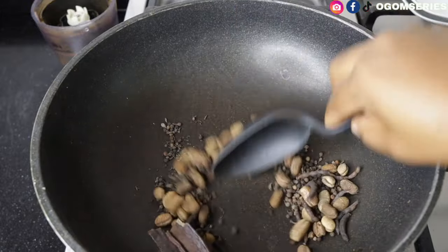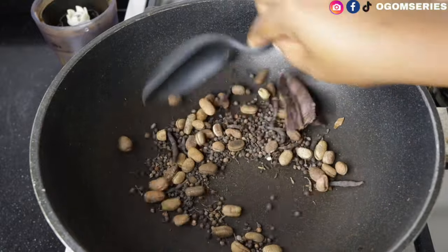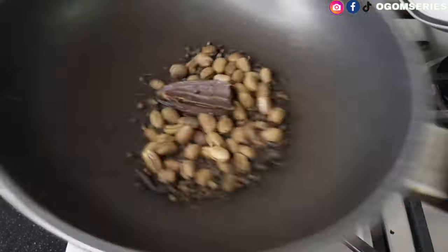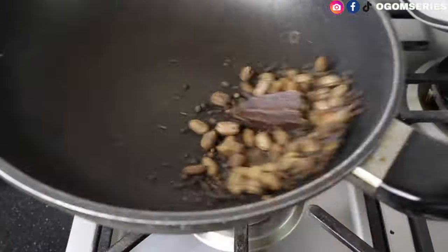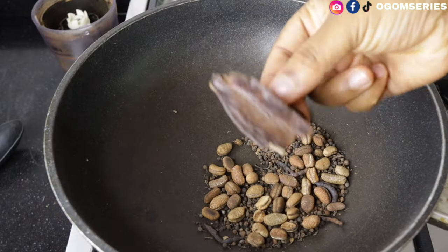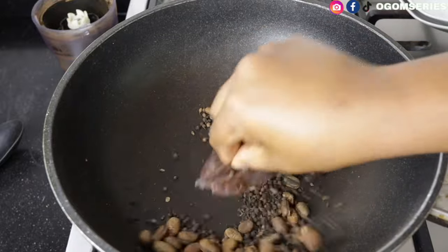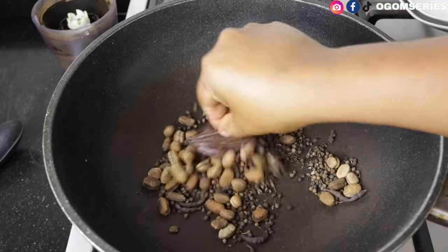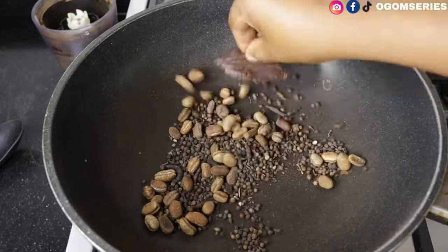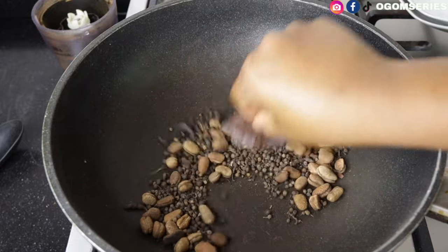All you have to do now is stir from time to time. Don't allow it to get too hot — stay on a very low heat, five to ten minutes and it's done. When you're frying this, flip and stir from time to time. You'll be leaving this to cool down for some time before moving to the next step.